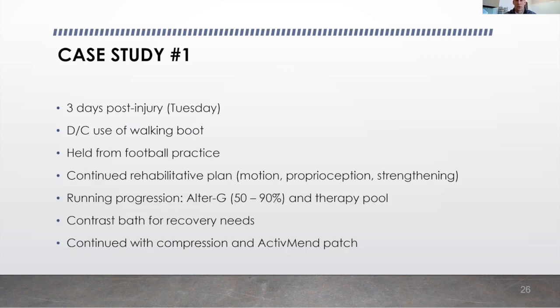On day three, we discontinued use of his walking boot. He was held from practice. He continued his rehab plan, progressing through his Alter-G movement, starting at 50% all the way up to 90%. We also got him in our therapy pool, where we did dynamic movement. We did more contrast bath therapy for recovery based on those dynamic and plyometric movements, and continued with our compression and active mend patch at all times.